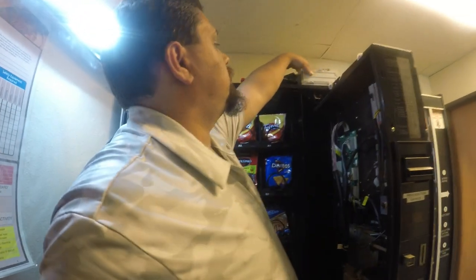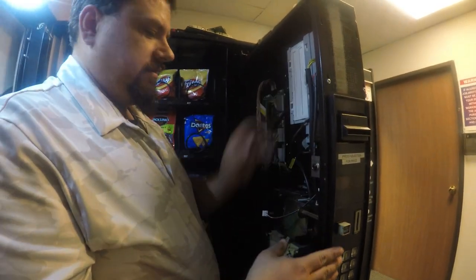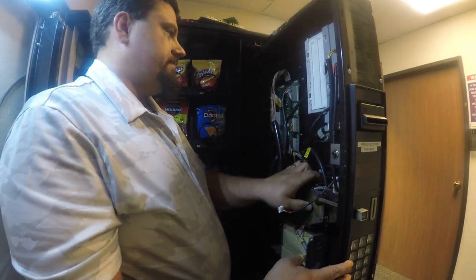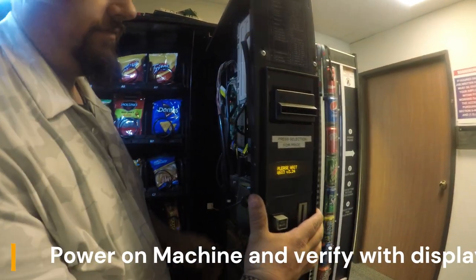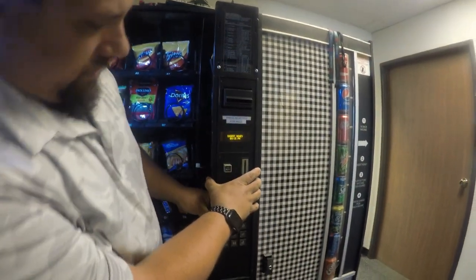At this point, all of your connections are made. I'm going to re-add the bill validator box to the machine. At this point, you're going to turn the machine on. You should hear a series of beeps and look at the display — it'll say 'please wait' to begin with, and then it'll change to 'insert money.'